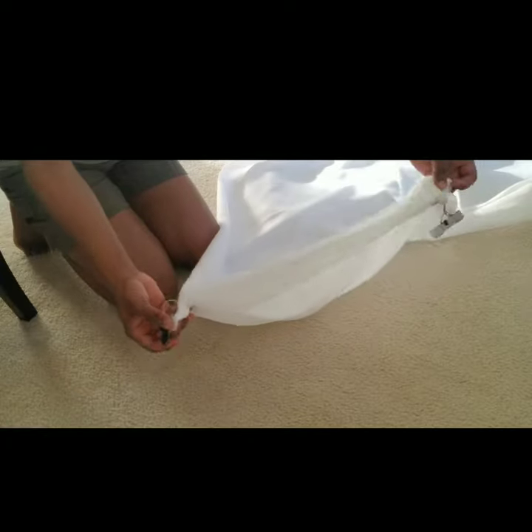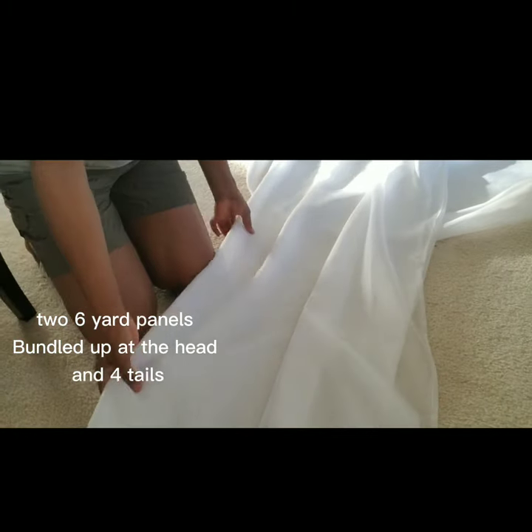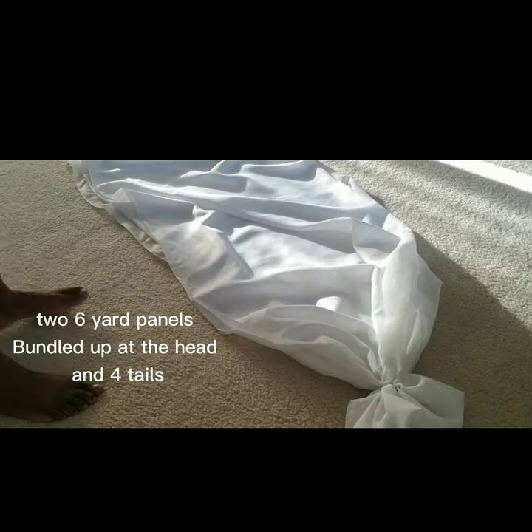I'm done working with these six-yard panels. I have two six-yard panels bundled up at the head and I have four tails. I'm going to make two more of these and that will give me six panels.